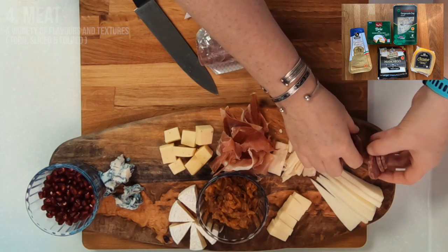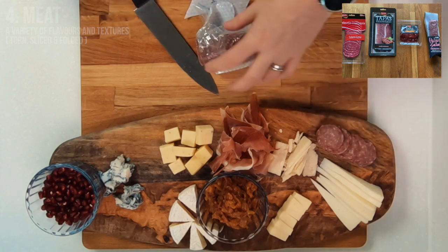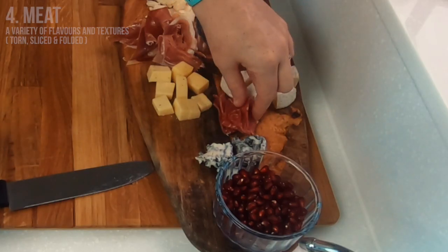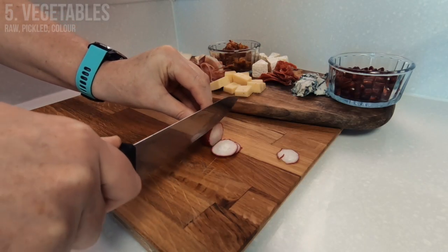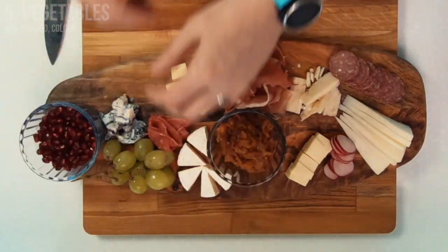For anyone living in Korea, all the cheeses I'm using today I got from E-Mart and all of the meats from Home Plus, but at the end of the day just use ingredients that not only you like but that you have available in your local store. Once you have your meat and cheese on the board and any serving dishes in place, then you can start filling up the empty spaces.